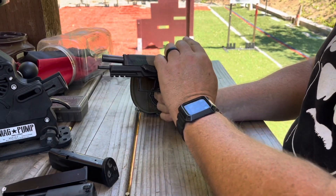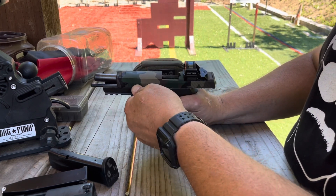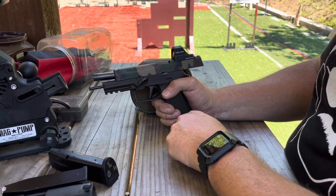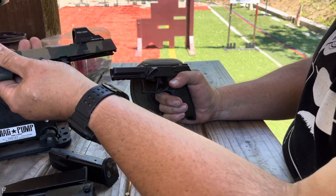With the slide in the rear position, this one's got what's called — at least I think it's called a gas pedal — but it's your takedown lever, and it rotates to that position right there. Pull backwards on the slide and let the slide come forward and off of the gun. Set that aside.